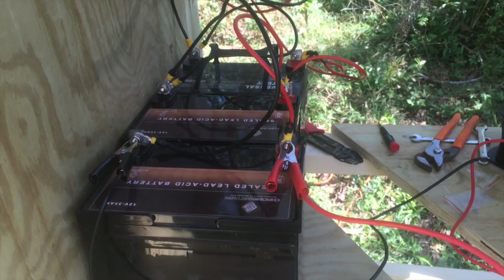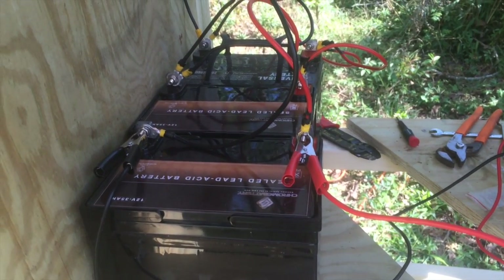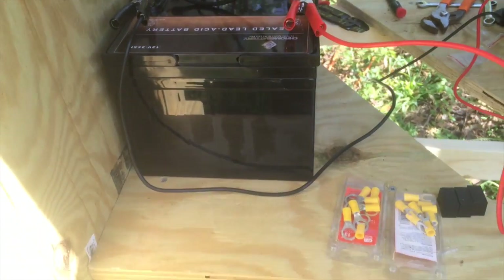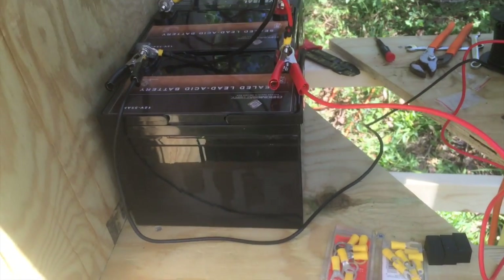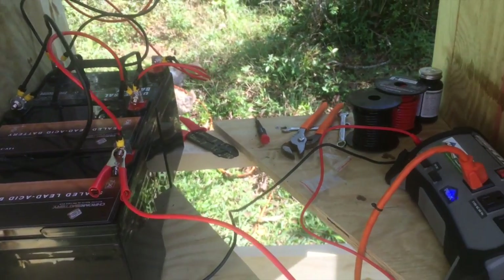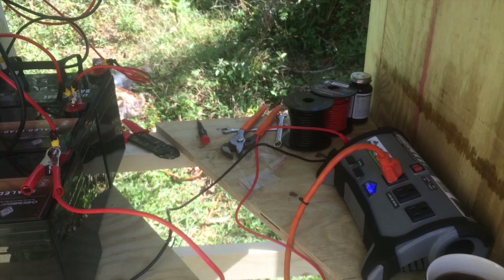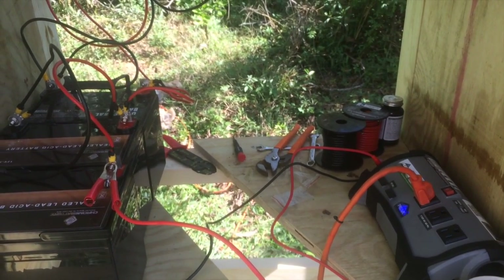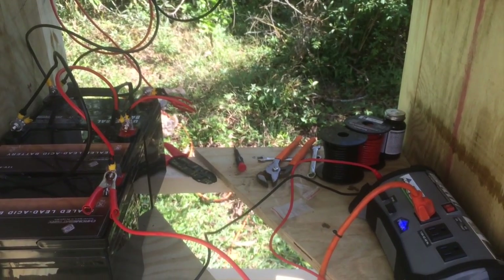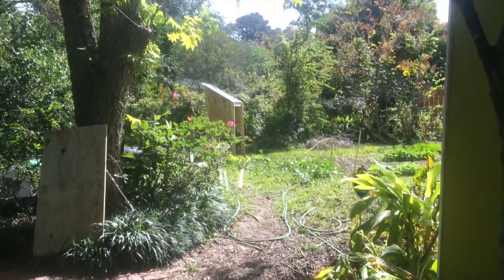Here on the end we've got our jumper cable style clamps attached to the end of our battery array. We have space for another battery if we ever want to spend another 75 bucks on a new battery. And we're pretty much done. So I'm going to clean my workstation here and show you the inside of this and the thoughts on how it's going to function for the long haul.